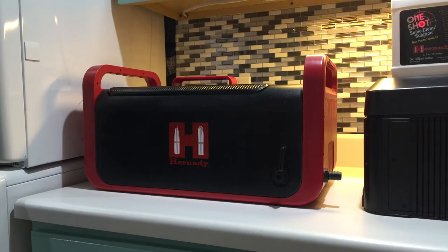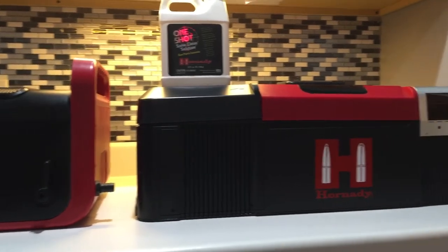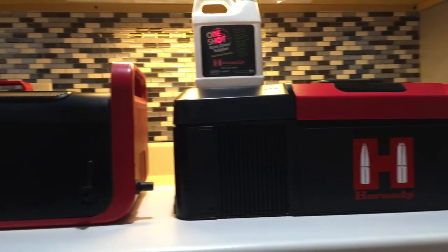Today I'm going to be doing a side-by-side comparison of Hornady's Lock and Loaded Ultrasonic Cleaner. The one up front is their 7-liter ultrasonic and the one over to the right is their 9-liter ultrasonic. The 9-liter retails for about $460 where the smaller 7-liter unit goes for $320.